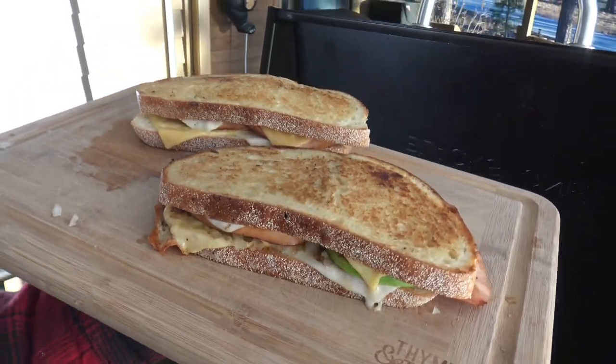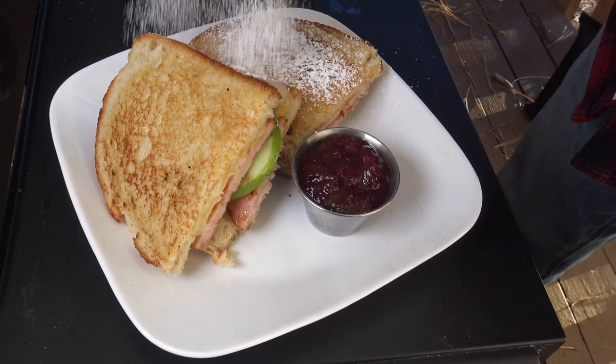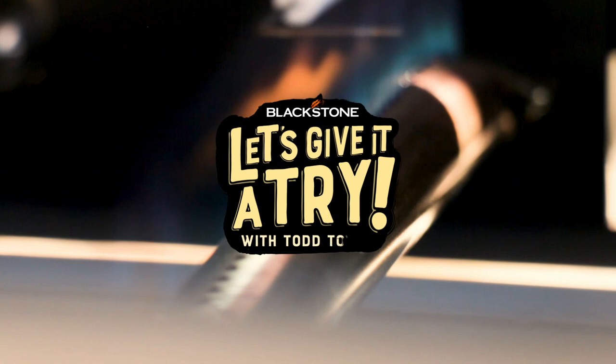Welcome back everybody. It's that Thanksgiving and Christmas time of year and you might have some leftover turkey in your refrigerator. Perhaps you're tired of the basic bread with mayonnaise and turkey. So today I want to show you how to make a delicious cranberry apple turkey grilled cheese. Let's give it a try.